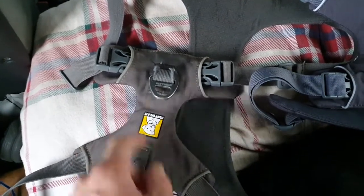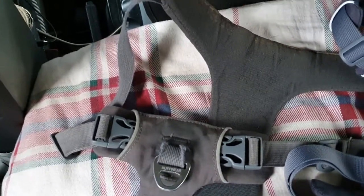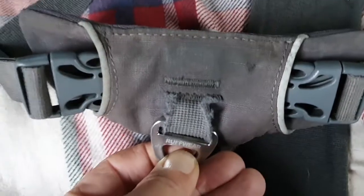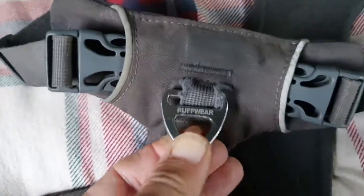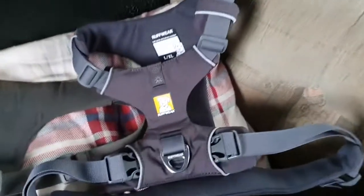Four or five months ago I got this replacement, and I noticed it started getting frayed at the anchor webbing. A few days ago I saw that it was really bad and thought it was going to end up giving way. So I stopped using it, emailed Ruffwear, and they were good and sent another one, which I've just received.